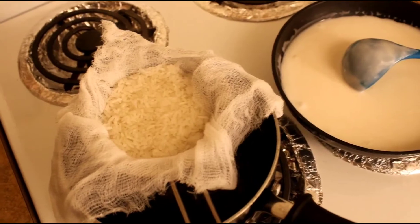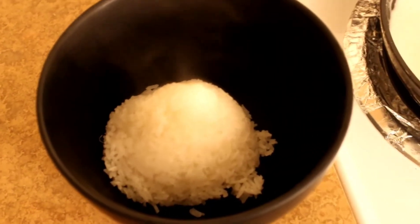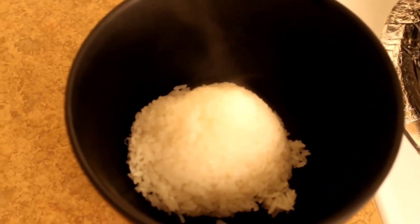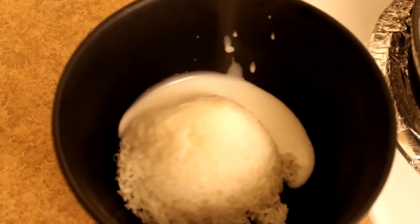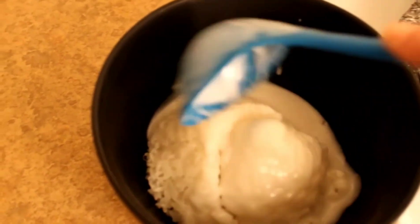After about 15 minutes our rice should be fully cooked. We want to transfer our cooked rice to a bowl, and before we chill it we are going to add about 1 third of our coconut milk mixture. Then mix it around until it is fully combined.